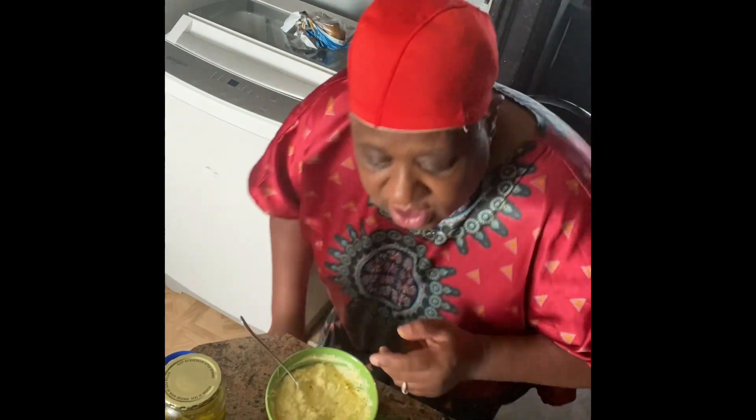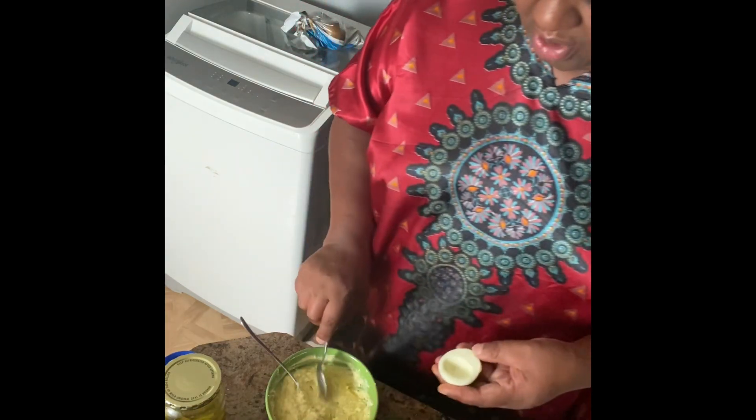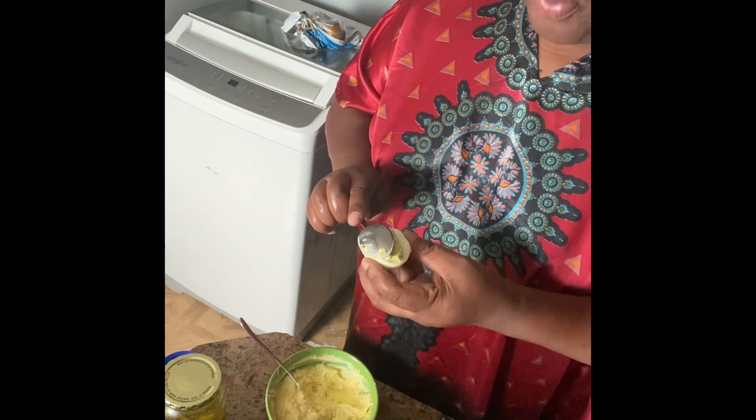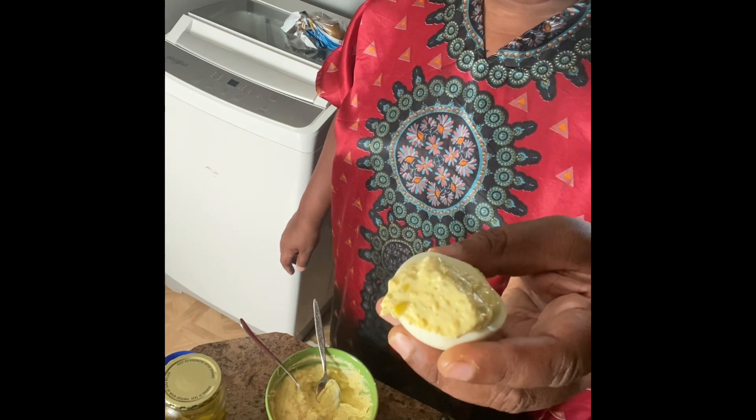Then you just take a little teaspoon and put the mixture back into your egg whites. Very simple deviled eggs. Then garnish with paprika on top.